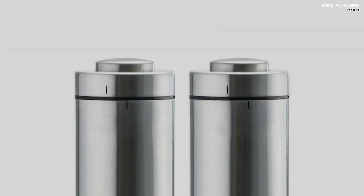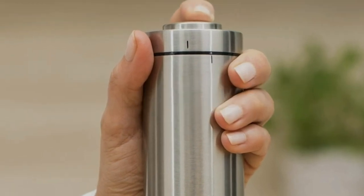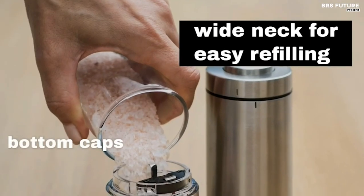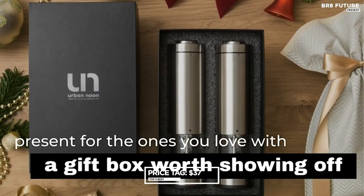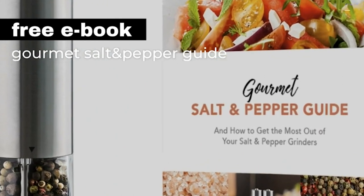A built-in light adds a touch of flair, making your seasoning process not only easy but also visually delightful. With features like separate battery compartments, easy refilling, and cleanliness-maintaining bottom caps, these grinders are as practical as they are stylish. For just $37, bring the joy of effortless seasoning and a touch of sophistication to your kitchen and dining table.